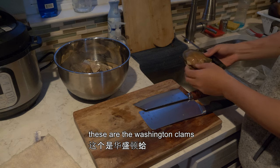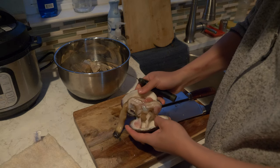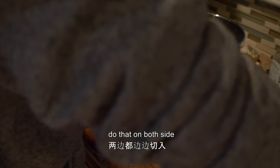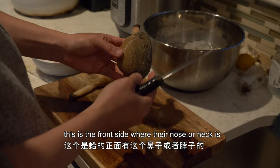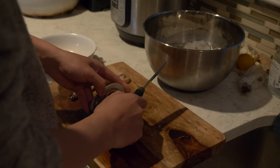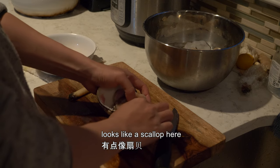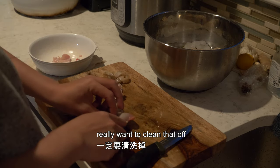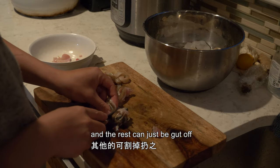These are the Washington clams. Take a sharp thin knife and cut against the side of it — it'll just come off. Cut it against the side on both sides. There are two abductor muscles in the back of the clam. This is the front side where the nose or neck is, and the back is here. Cut it against the shell. Look at this — it's like a scallop! This is all slime, dirt, and sand mixed together, so really want to clean that off. The rest you can just cut off and trash.